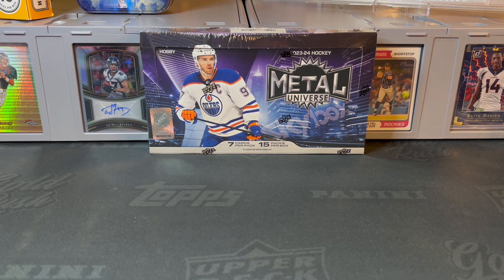Hey everybody, welcome back to the channel, Mile High Collector here. We're back today with some more NHL hockey cards. This is one of the first hockey hobby boxes I've ever opened — a 2023-24 Upper Deck Skybox Metal Universe, obviously home of the Precious Metal Gems parallels, which is what makes these really exciting, as well as the Jambalayas.